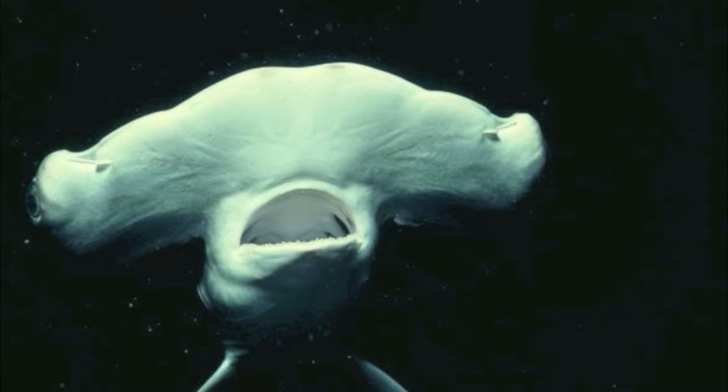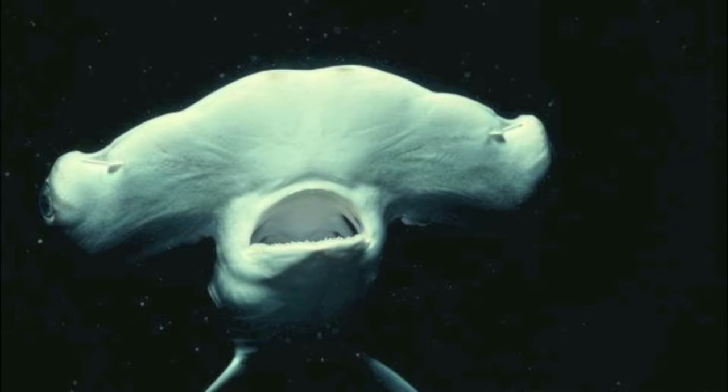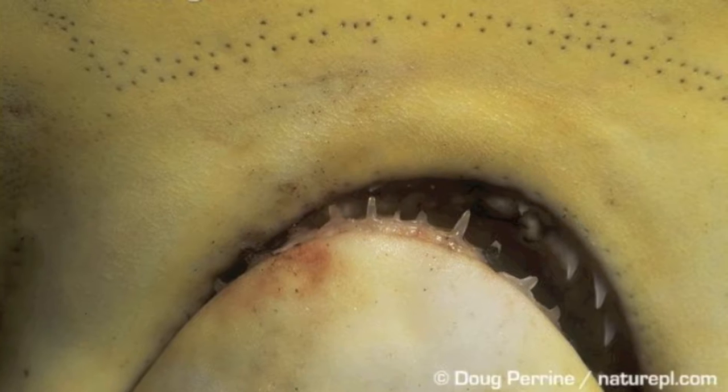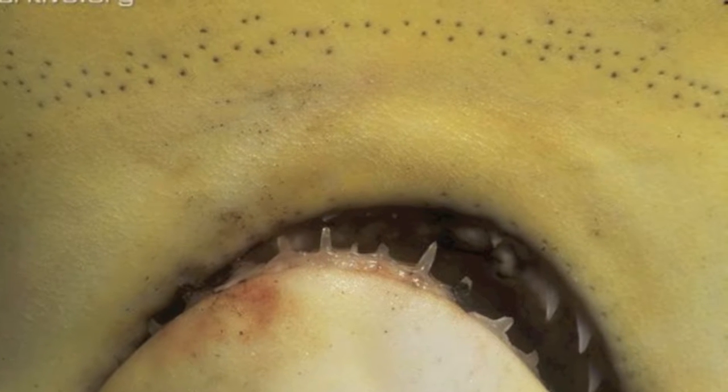All species of hammerhead sharks share the distinguishing feature of the hammer-shaped head. The hammer has evolved to enhance the shark's sense of smell and electroreception, as well as lift and maneuverability. The high surface area is thought to spread out the sensory organs for these enhanced mechanisms.